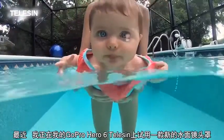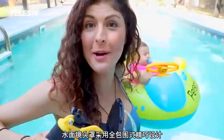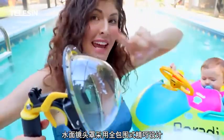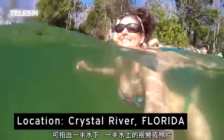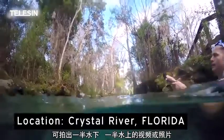Welcome back to AMA TV! I recently had the opportunity to test out a new one by Telesyn for my GoPro Hero 6. The dome lens is this really cool half dome contraption that encases your GoPro and allows you to film or photograph these really cool split level — half above water, half below water shots.